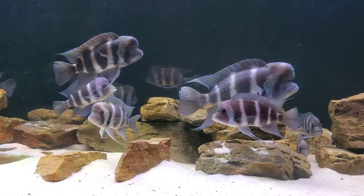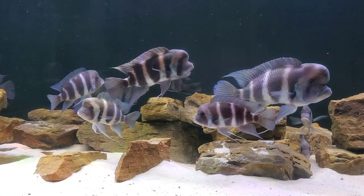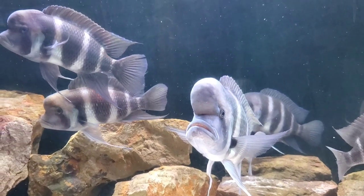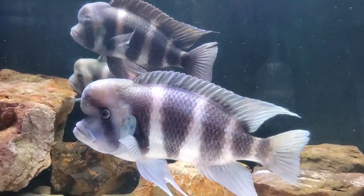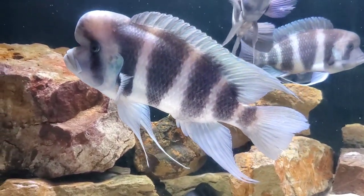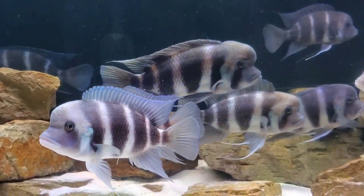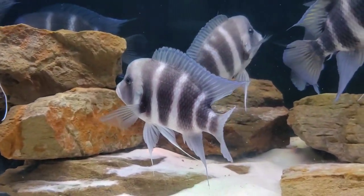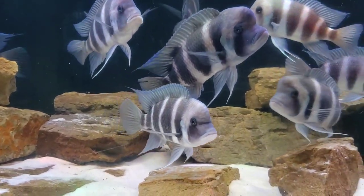Not everyone has a tank that big, so let's talk about tank minimums. You can keep this species quite successfully in a standard 125-gallon tank. In a tank that size you're going to be on the lower end of fish numbers, and your male to female ratio will be critical. In a 125, I would recommend one male with five females. You might be able to add a second male — just monitor aggression and be prepared to act. But as far as tank size and water volume, a 125 can work; don't do anything less than that. Preferably you'd get a 180, where you could add a few more females and an extra male or two. Whatever tank size you go with, aim for a female-heavy ratio.